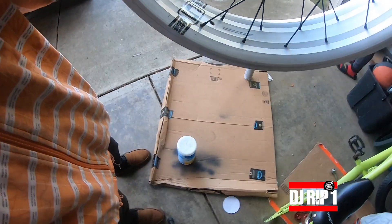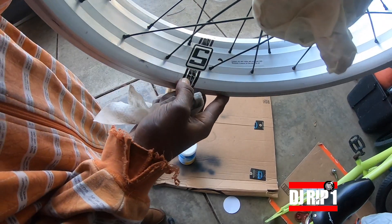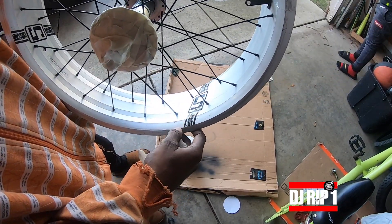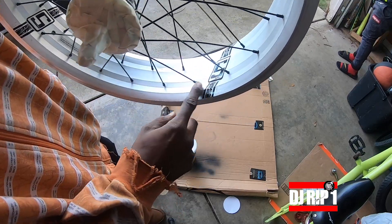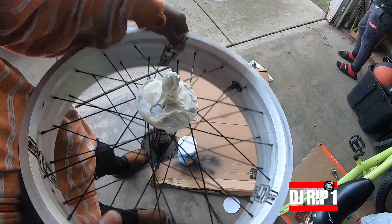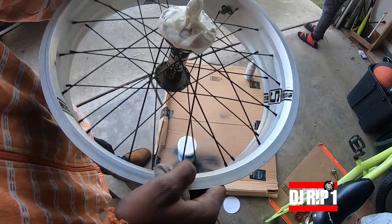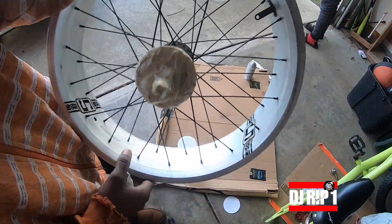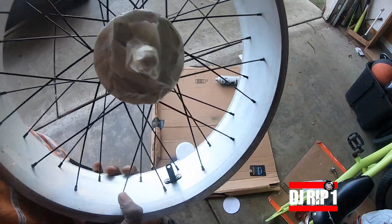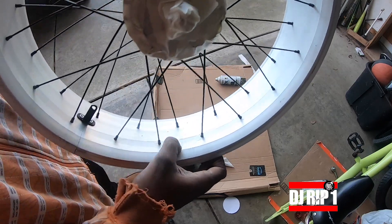Now I got to try to peel these stickers off and this is going to be a bitch. But if I don't do it, it's gonna look choppy under the paint. So one, two, three, peel these off and then we're gonna get right back to it.